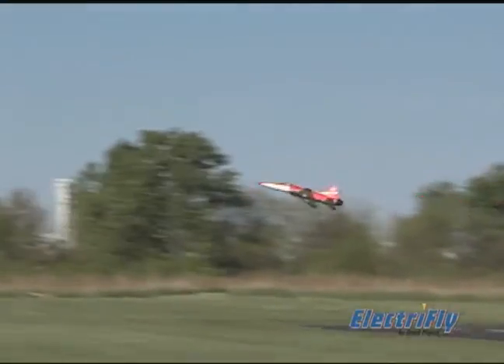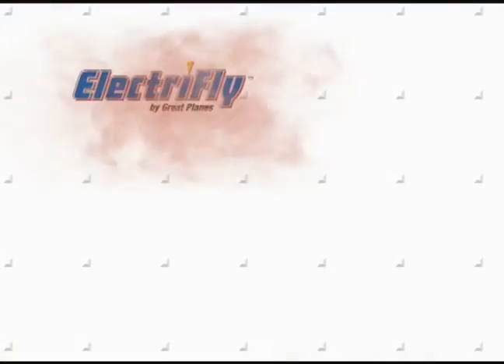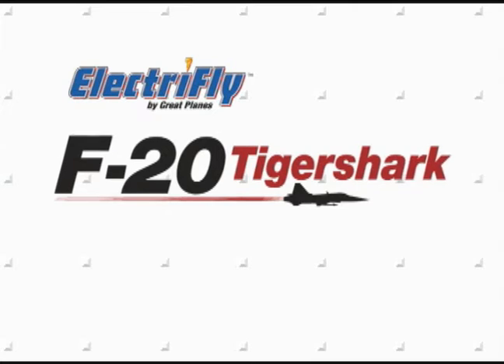But ElectriFly brings a jet roaring back to life at your own local airfield, with you at the controls. For thrilling sports-scale looks and searing Hyperflow ducted fan performance — the ElectriFly F-20 Tiger Shark.